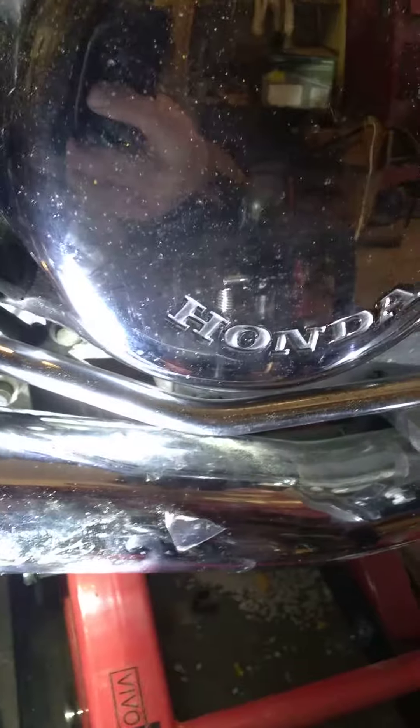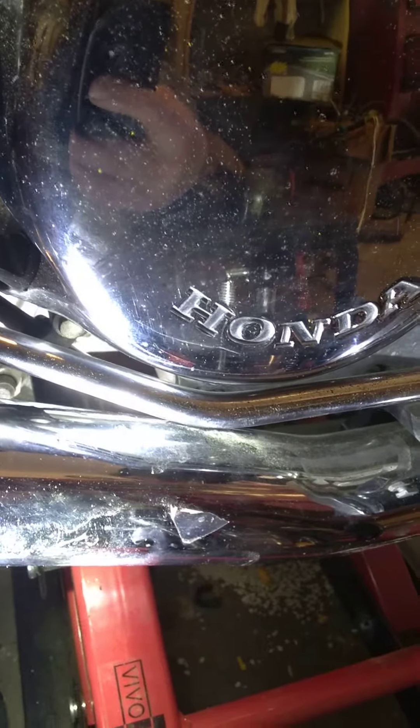If you see where it says Honda, about where the O is on Honda, straight back on the engine case is going to take you to the neutral safety switch.